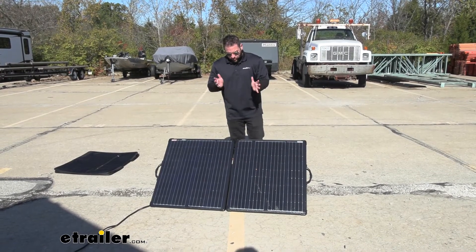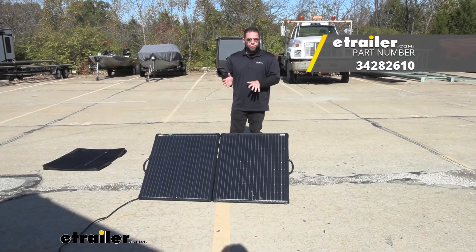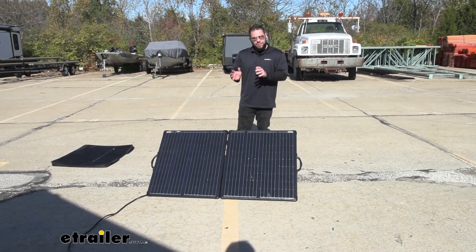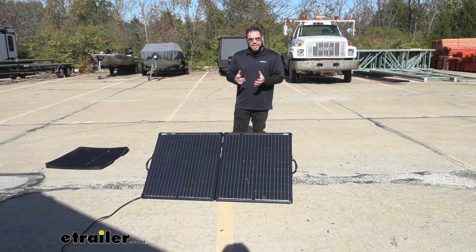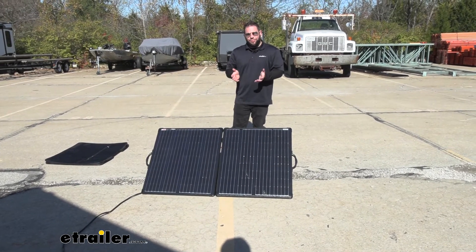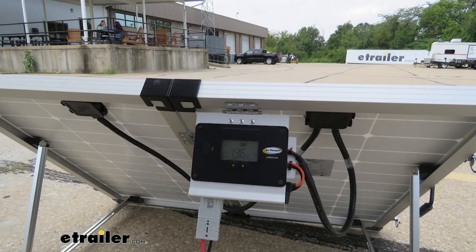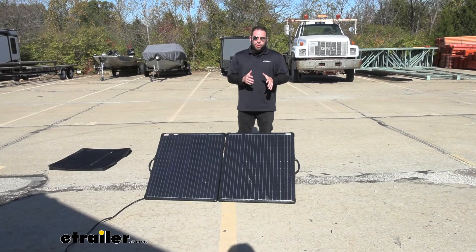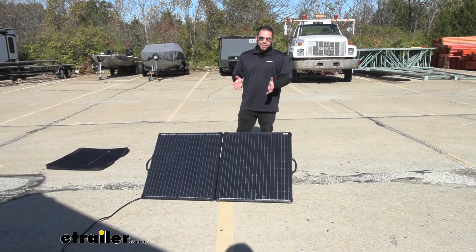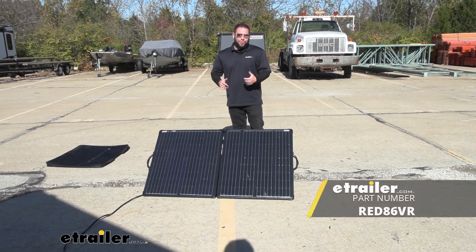Overall, I like the solar panel. It definitely works like it's supposed to, charging that battery. It does get compared to the Go Power ones a lot, and it comes down to how you're going to use it. With this one, when you get the charge controller, you're going to have to mount that on your rig. If you're new to this, you're going to have to mount that somewhere — that's just another thing you've got to do. On the Go Power ones, the charge controller is built into the back of the solar panel. So if you really want a portable one, you don't have space for that controller, and you want to be able to move it wherever you want without a big install process, I would go that way. Otherwise, if you're adding this to your RedArc setup, it's going to work great and do exactly what you need it to do.